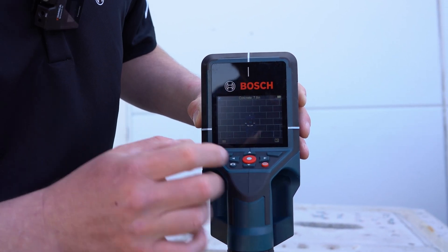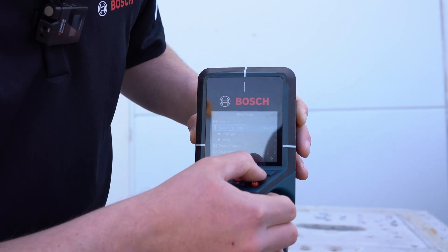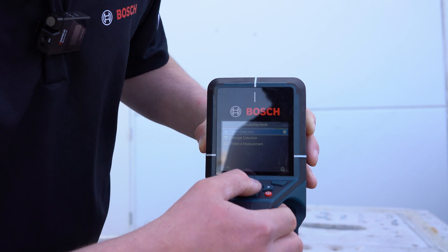The D-TECT 200C features a couple different modes. You can change your wall type and the object. You can also do leakage detection for moisture and water content, and then you can also do just distance measurement — you can turn that on and off.